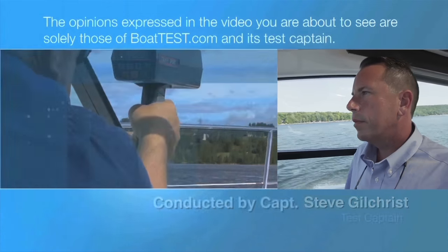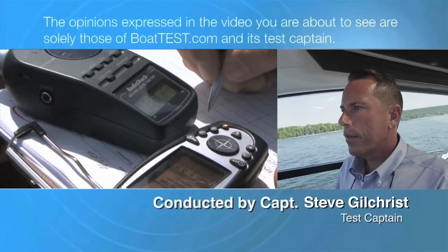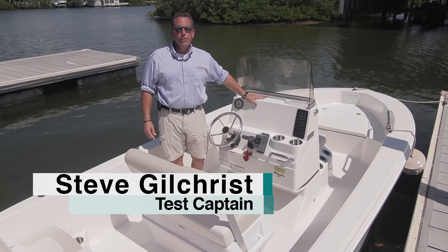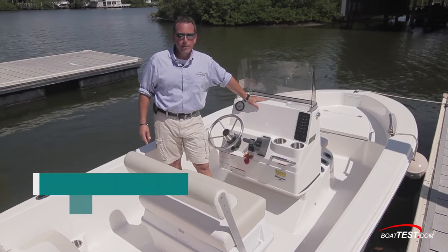The following opinions are solely those of BoatTest.com and its test captain. Hi, I'm Captain Steve Gilchrist for BoatTest.com. Today we're going to review and test the Rebalo R160.